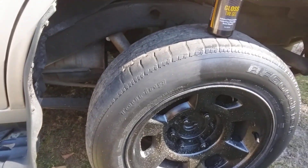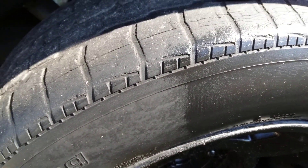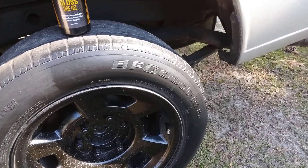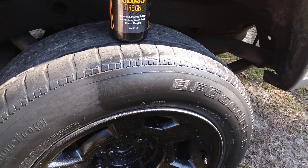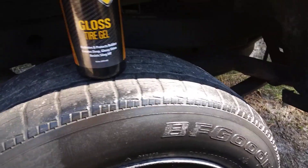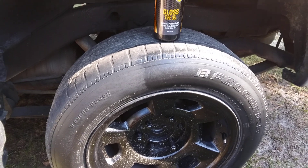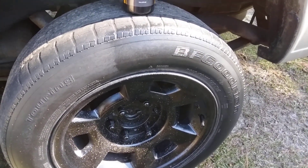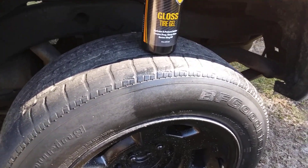You can see the shine on the side of the tire — yeah, it looks good. Now, it dries down to more of a satin finish. It starts off very glossy but dries down, so if you guys like more of a satin finish, this is probably one of the best satin-finish tire shines. I'd say it's a perfect 50/50.